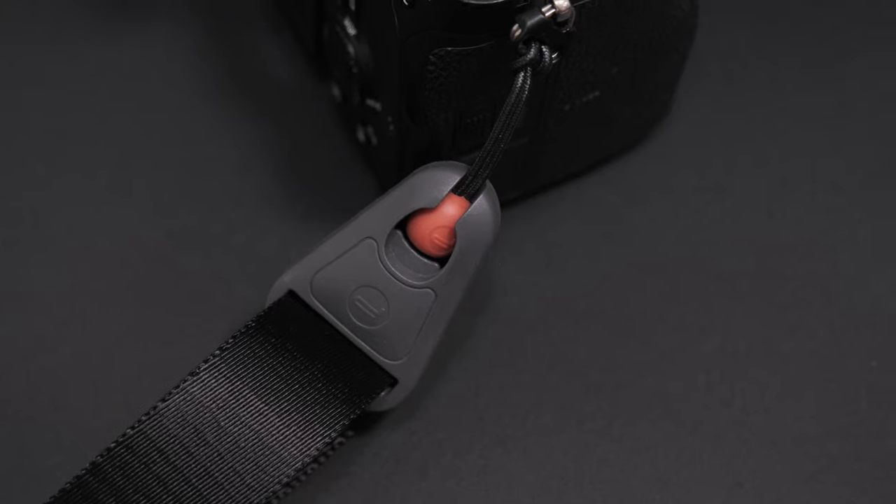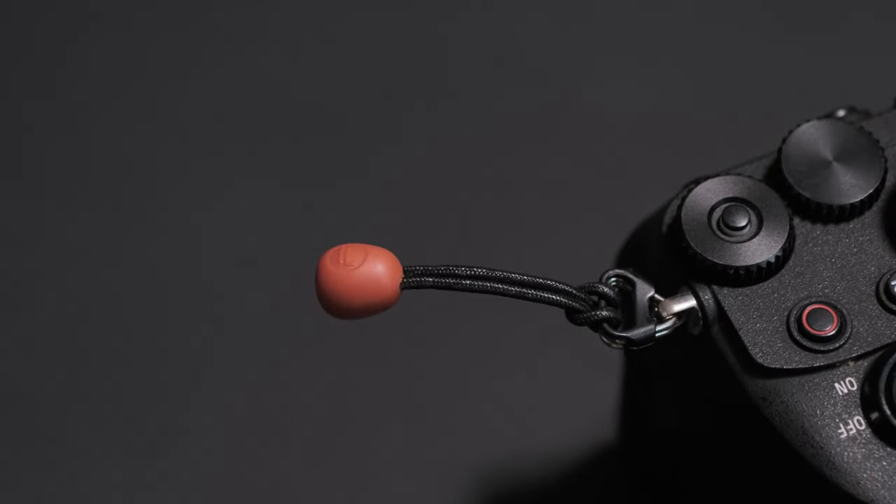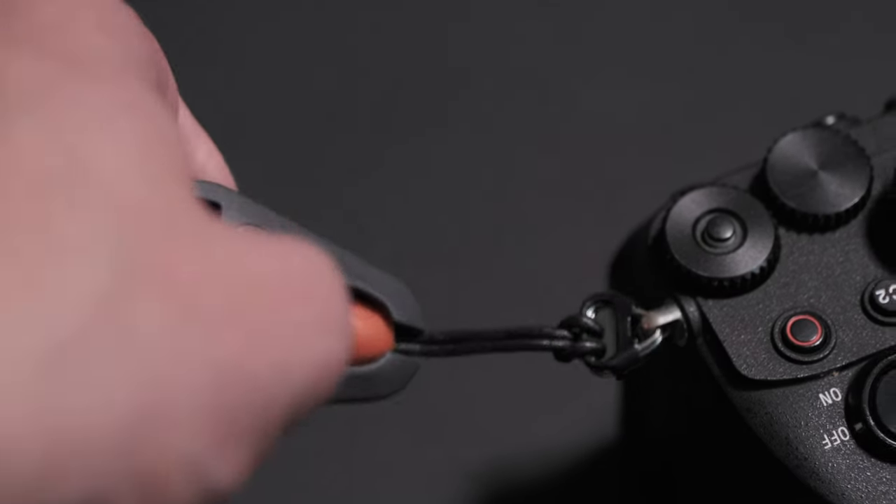All you have to do to remove the strap is push down on this button. It's got a rubbery, kind of mushy feel. It's not easy to push down, and you won't accidentally push it down unless you're actively trying. This was something I was worried about when I saw videos and photos online, but doing it in person I am really confident the strap won't accidentally fall off. I was really surprised at how easy it was to adapt to this new system — pushing it down was super easy, there wasn't a big learning curve, and I was able to quickly take the strap on and off without thinking too much. It just works.